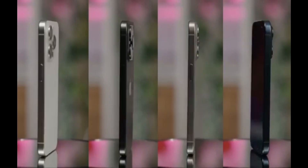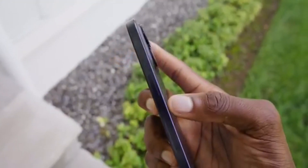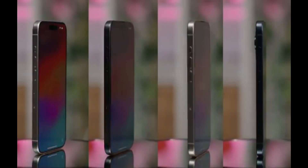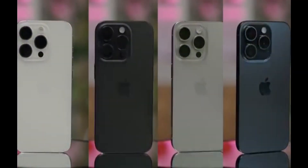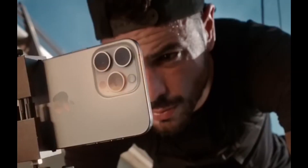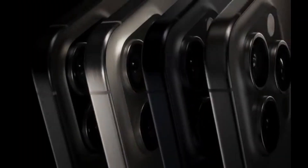Luckily, Apple also says that this condition is temporary. Users can get rid of fingerprints on the iPhone's frame by wiping it with a soft, slightly damp, lint-free cloth. Although there are no recommendations for which polishing cloth to use, I'm sure Apple would like you to use its own $19 polishing cloth.